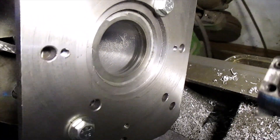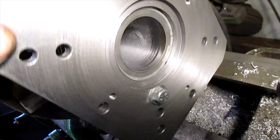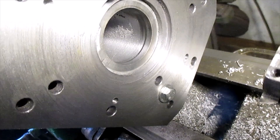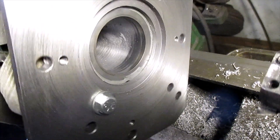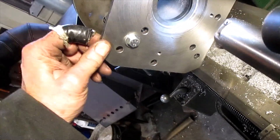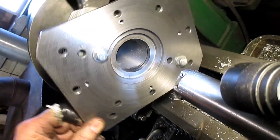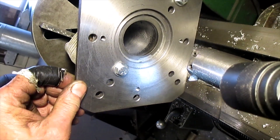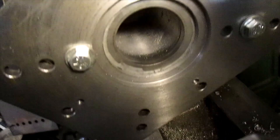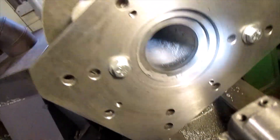So I took my first cut and you can see how out of round this is — that was about five thousandths, and this was a standard bore. If I look down the bore it got most of it, but there's a few spots that it just barely hit. Didn't quite get it, so we got to take another cut.